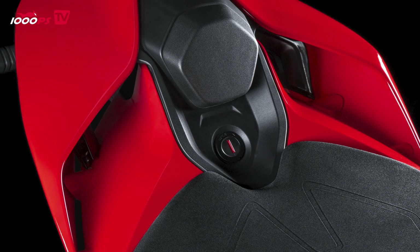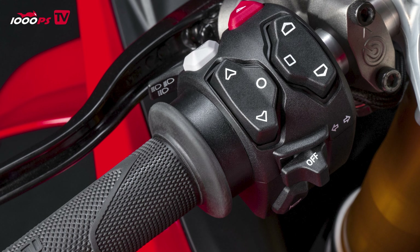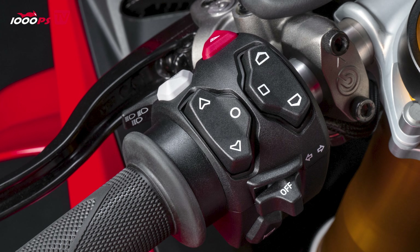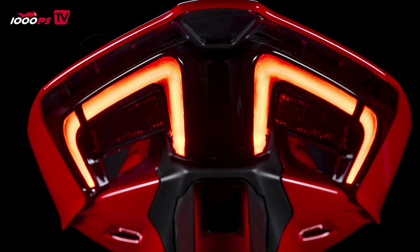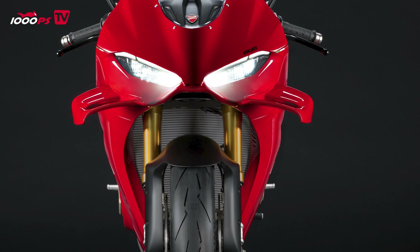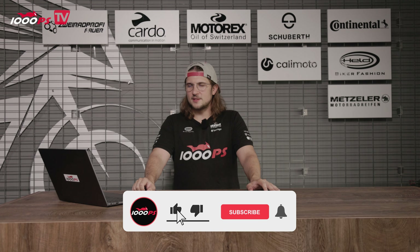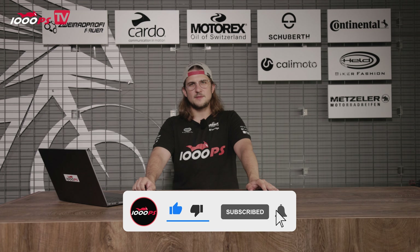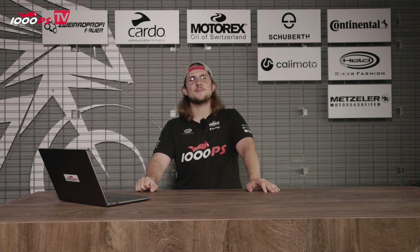It's available from September. Unfortunately I can't give a price at this moment as I'm recording this video in advance — if we already know the price, you'll find it online on 1000PS. That's it for the new Ducati Panigale V4 — everything is new, not a single stone left unturned. I'm curious about your thoughts, so write your opinions in the comments. Don't forget to subscribe to the channel because as soon as possible we'll test it — one of our faster colleagues will take over. Stay tuned and stay loyal to us. Thumbs up, see you in the next video!